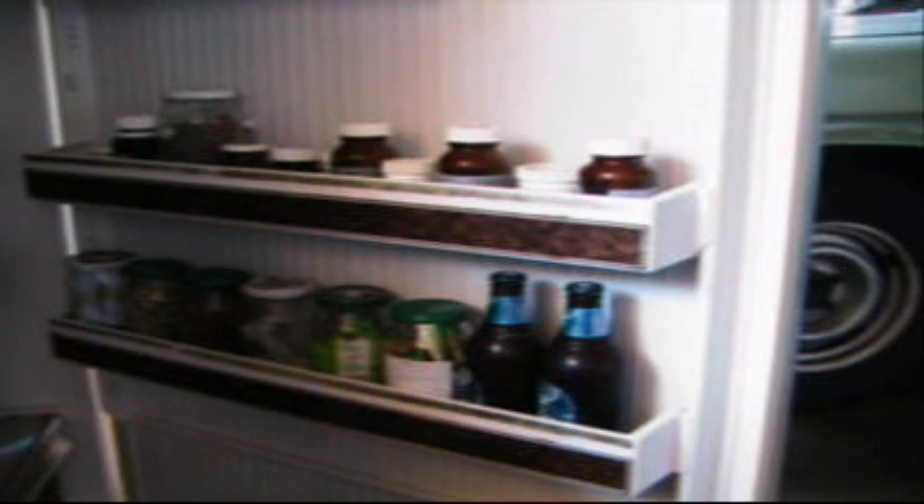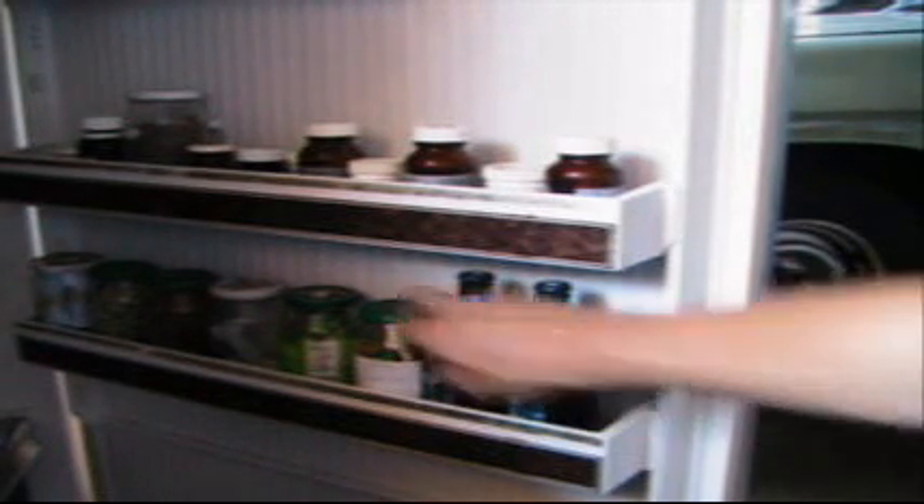Hi there, what I'm going to show you today is what I keep in my fridge next to the beer bottles. It needs to be next to the beer bottles. What I do is keep all my seeds in jars like these in the fridge. That helps the seeds remain viable and helps them to germinate well into the future.